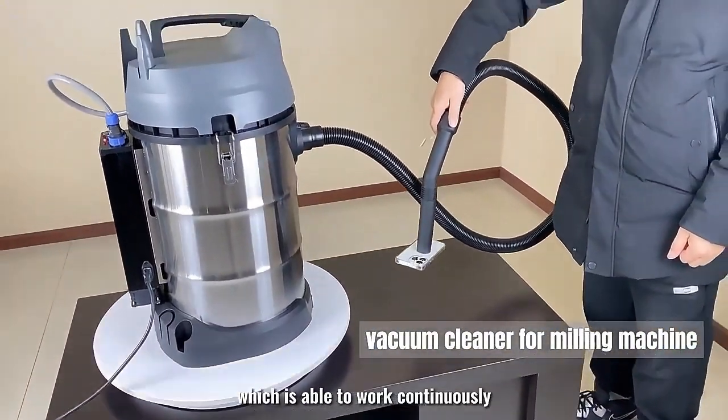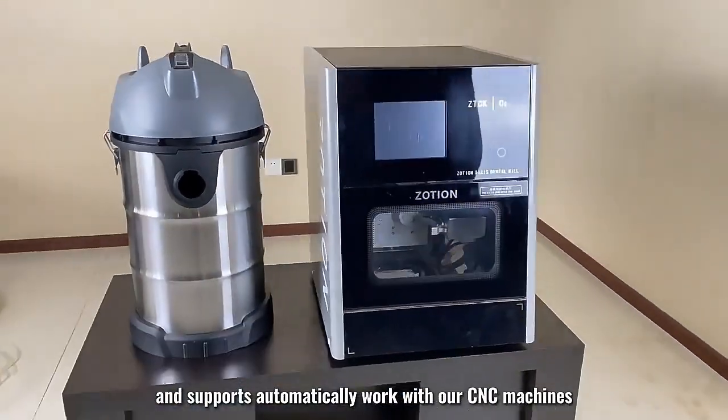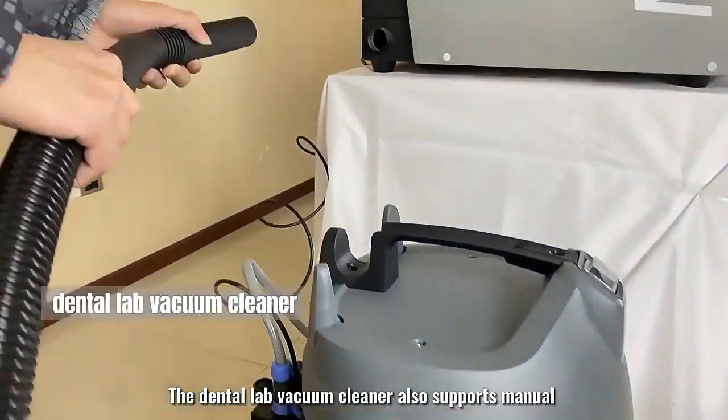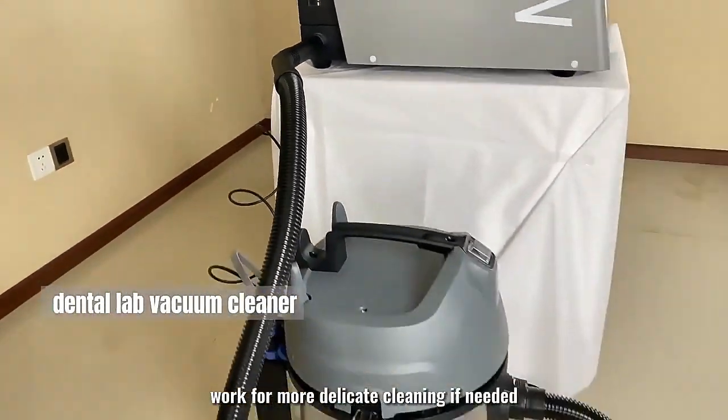The motor is able to work continuously and supports automatic work with our CNC machines. The dental lab vacuum cleaner also supports manual work for more delicate cleaning if needed.